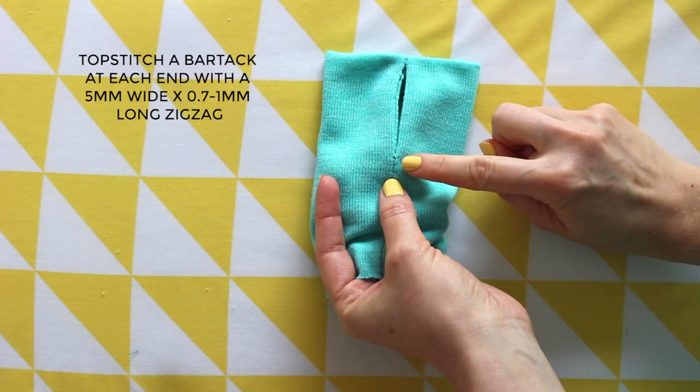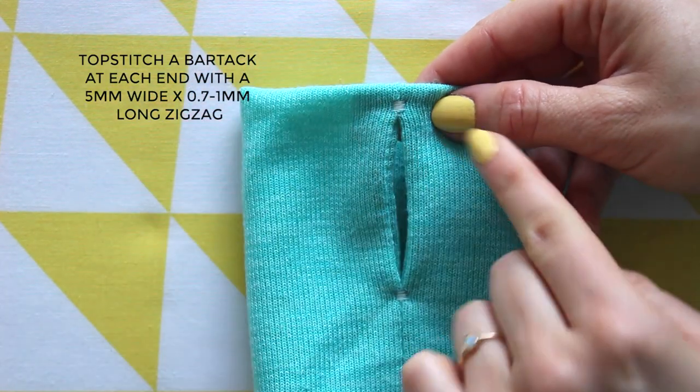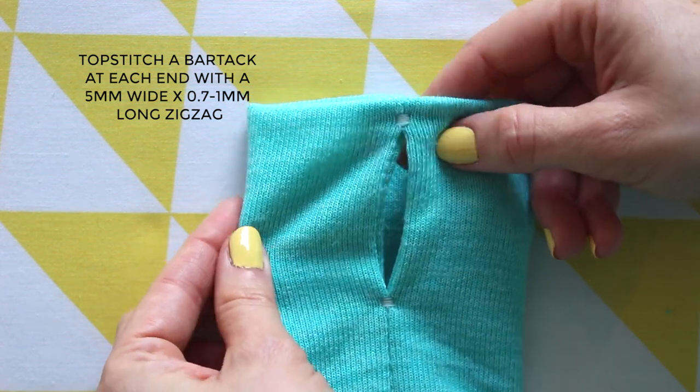To make the thumb holes extra secure, you can top stitch a small bar tack at each end of the hole. Use a wide and short zigzag — around 5mm wide by 0.7 to 1mm long.